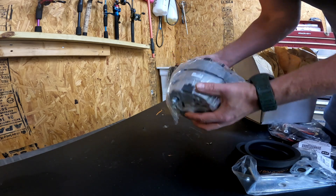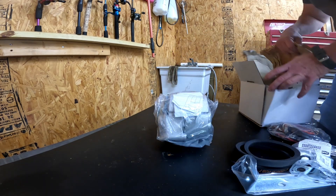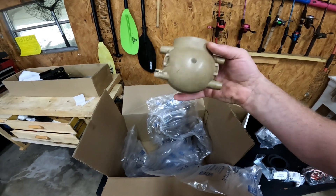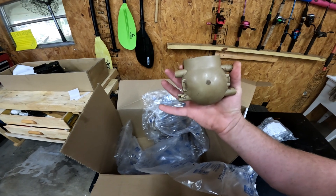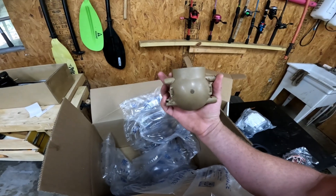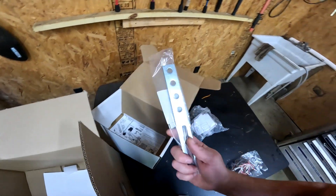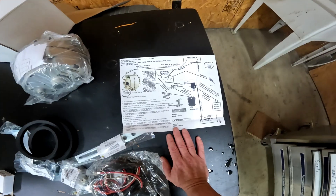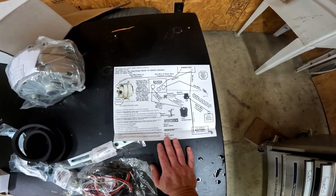There's a mounting bracket for the one wire alternator. Oh man, I could put this on my old Ford truck - it's like an automotive alternator. My tractor flexes and breaks the front distributor, so I'll have to address that at some point. Another bracket, and we got some instructions.